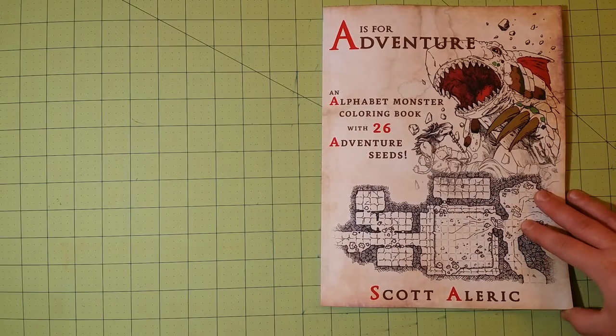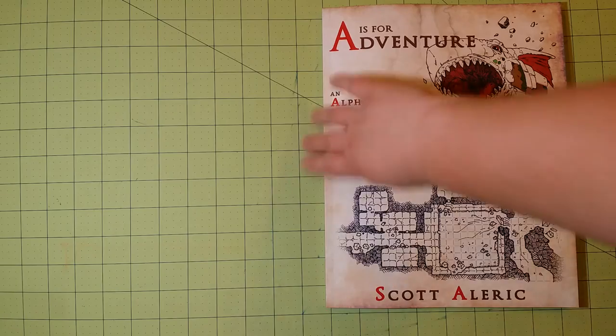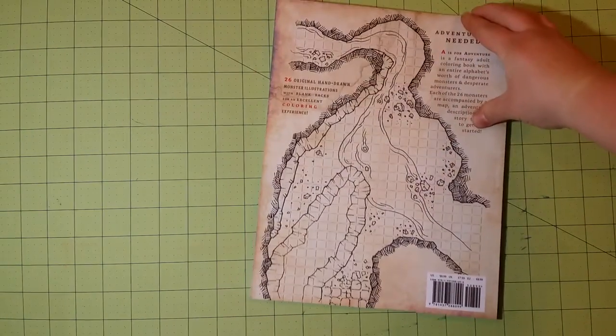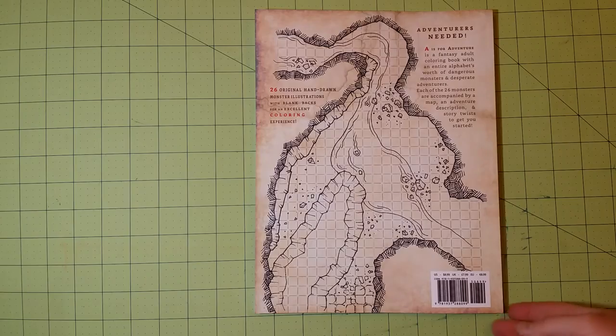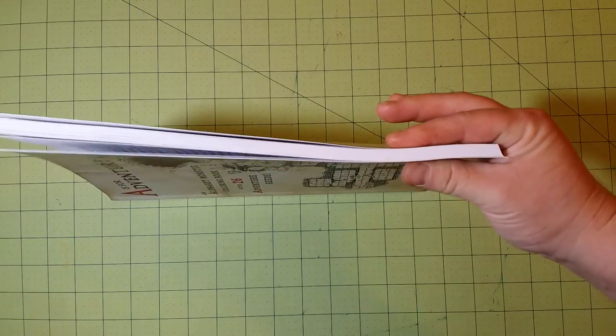So this is the front cover. The dimensions of this book are 9 by 9½ by 11 inches. Here is the back, and there's the spine. This is the thickness — it's a pretty thick book.